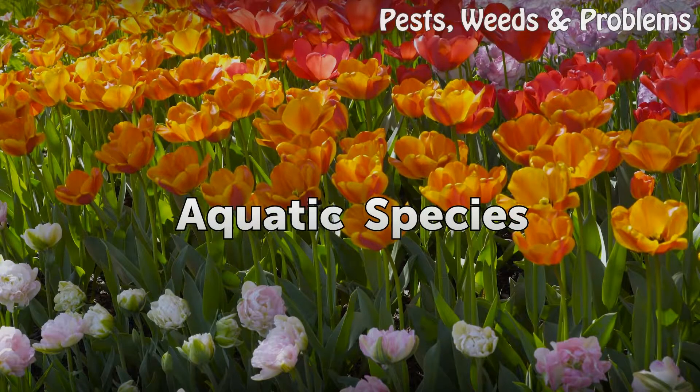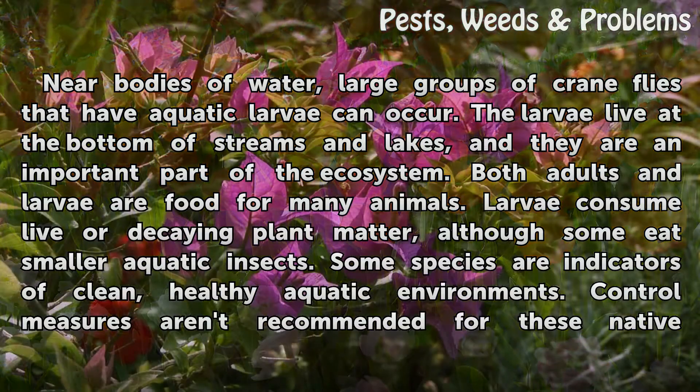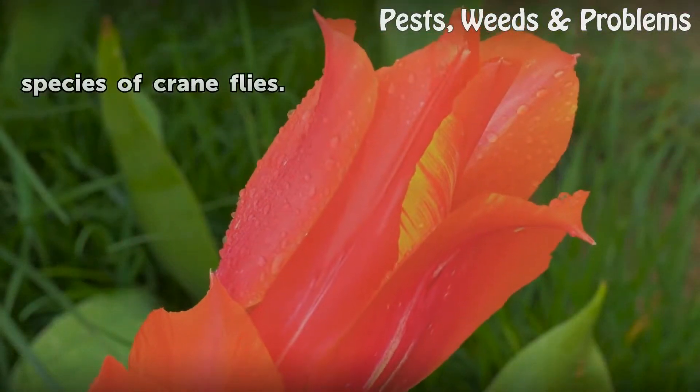Aquatic species: Near bodies of water, large groups of crane flies with aquatic larvae can occur. The larvae live at the bottom of streams and lakes, and they are an important part of the ecosystem. Both adults and larvae are food for many animals. Larvae consume live or decaying plant matter, although some eat smaller aquatic insects. Some species are indicators of clean, healthy aquatic environments. Control measures aren't recommended for these native species of crane flies.